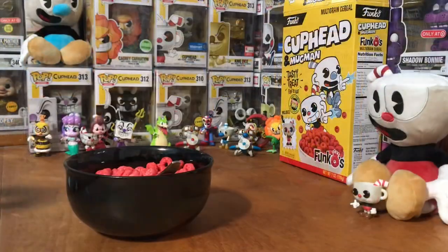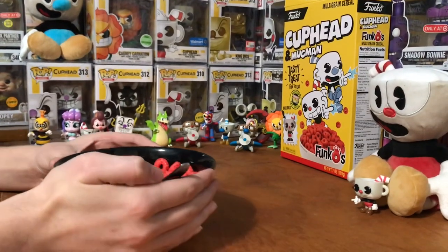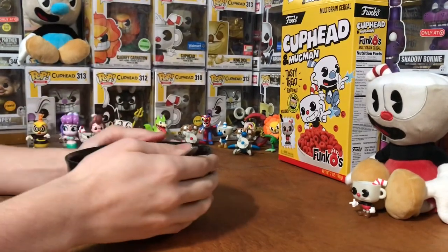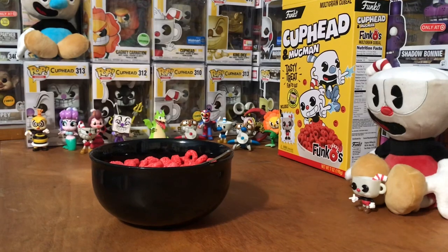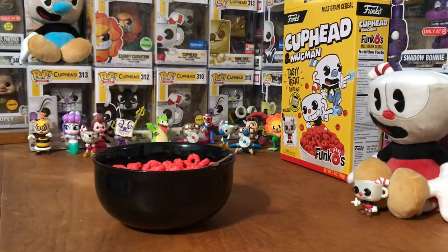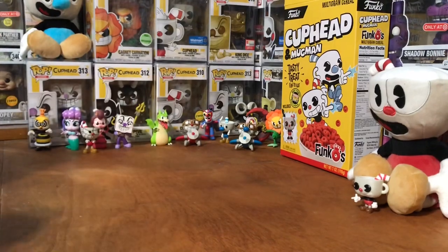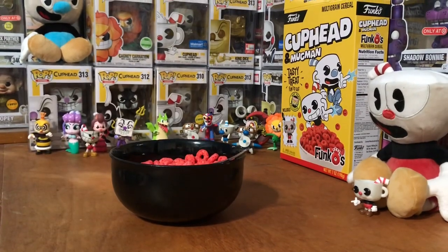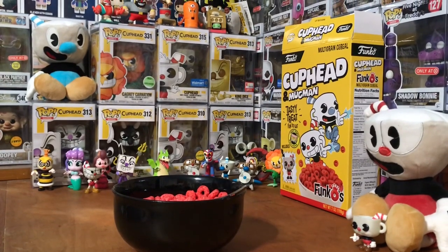Now let's get some milk in it. So now that we got some milk in it — let's try it, I already know this is going to be delicious. That's odd. It kind of tastes like Pop Rocks, just without the pop. It's really odd. I actually really do like it — I'm going to take another bite. It's really good though.